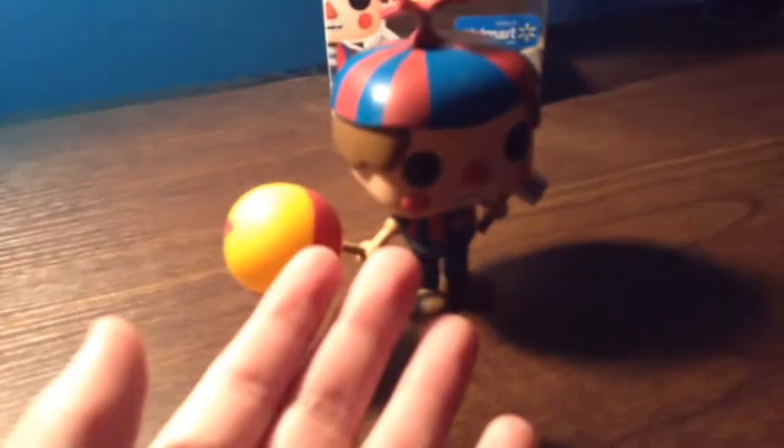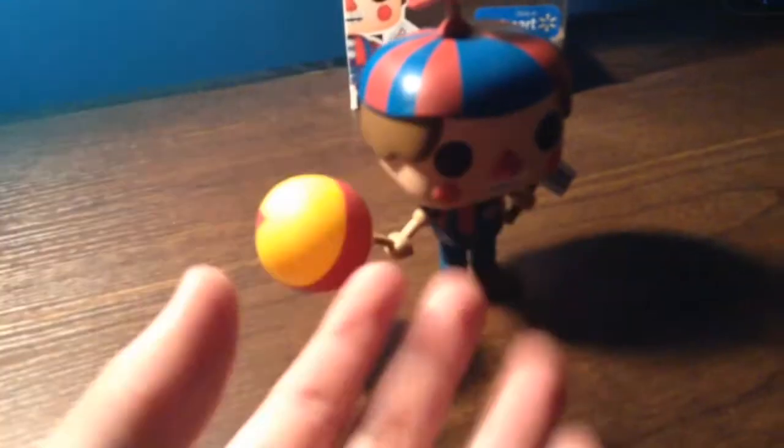What's my opinion on this Funko Pop Balloon Boy? Well, I like it. I like it a lot. It's a very cool idea, and I'm glad they made it. It's very cool.